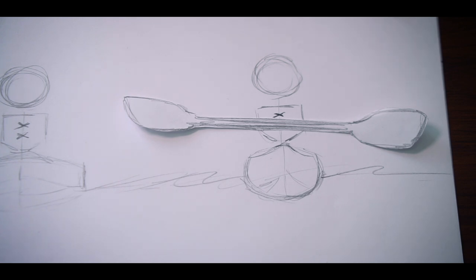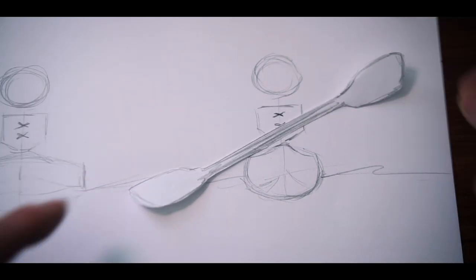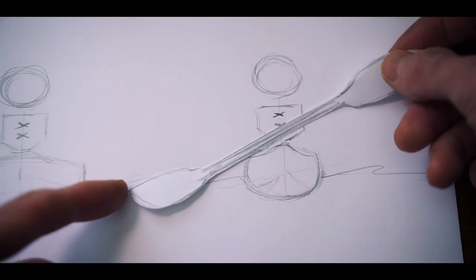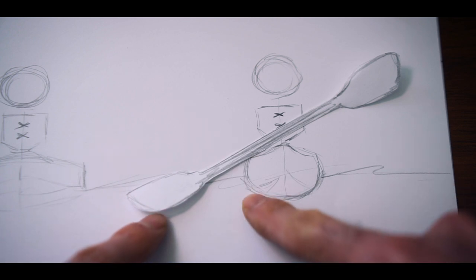Let's go through low angle and high angle paddling. Low angle paddling is usually used for calmer paddles — less energy, less strain, easier on your joints and your body. The angle of the shaft is kept low, which makes it a little easier to paddle. At this angle, the entire blade is in the water and it's a little bit further away from the kayak.